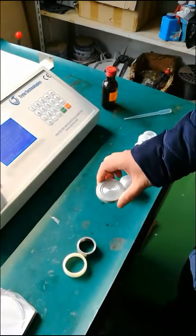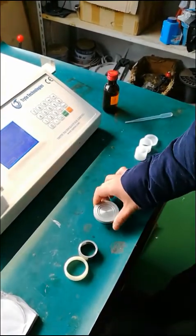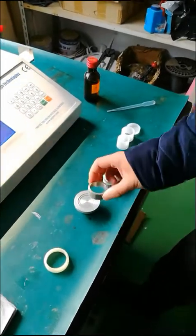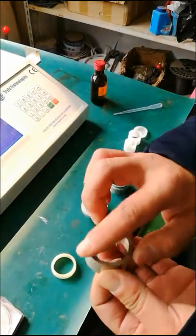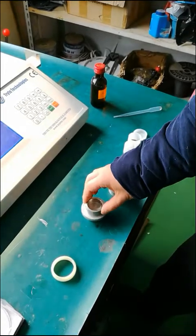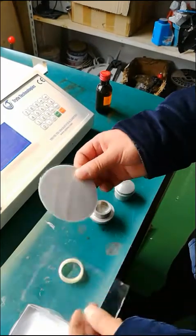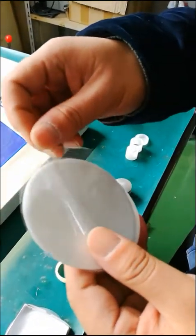First, let's combine the oil leakage prevention kit. The first step is to place the multifunctional film pressing block on the desktop like this. At the same time, put the steel ring in the oil leakage prevention kit on it. Note that the small part of the ring is placed upward.